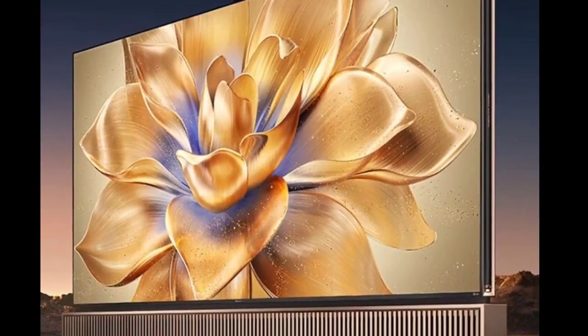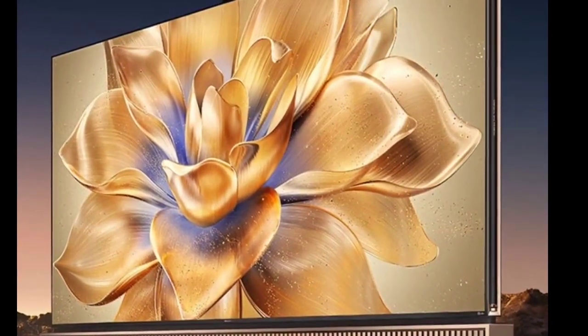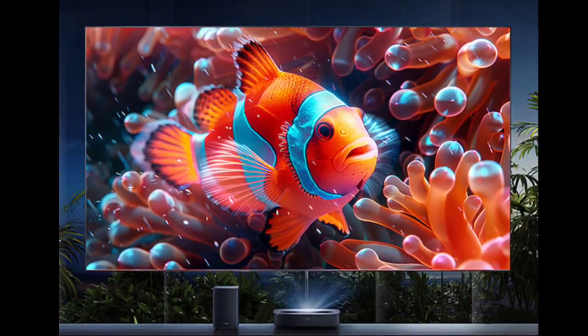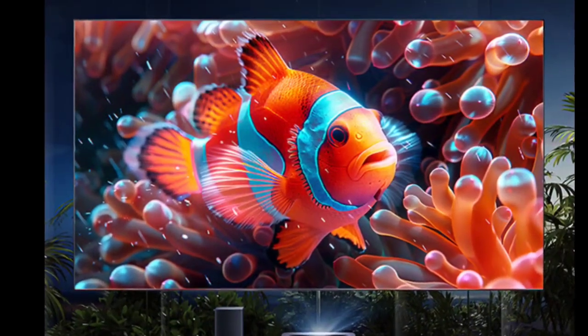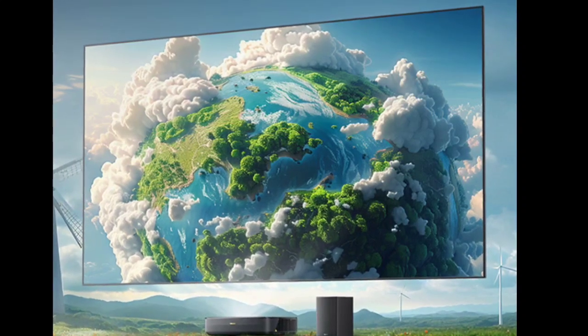The Starlight S1 Laser TV offers healthy eye protection, true colors, low-carbon and energy saving, and the absence of harmful blue light emission. The TV also offers low reflection and zero glare, with an anti-light rate of 83%. The Hisense Starlight S1 supports DCI-P3 wide color gamut coverage of 99% and has obtained iMac's enhanced certification.